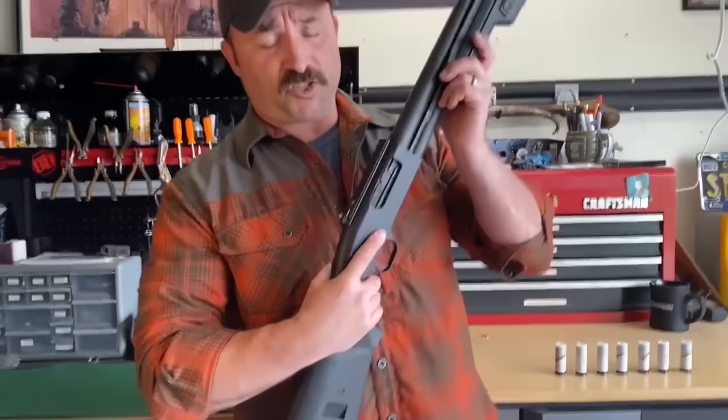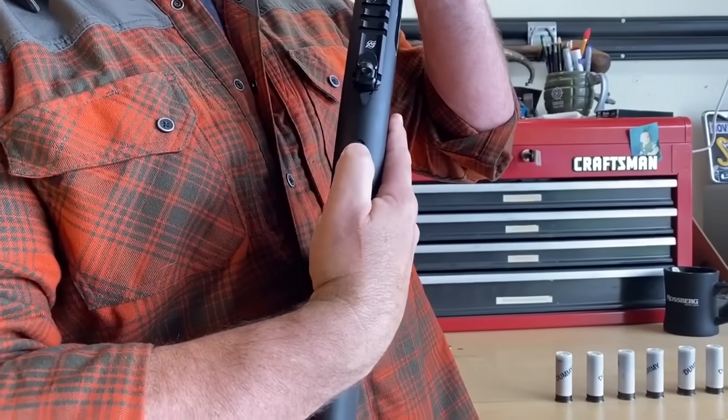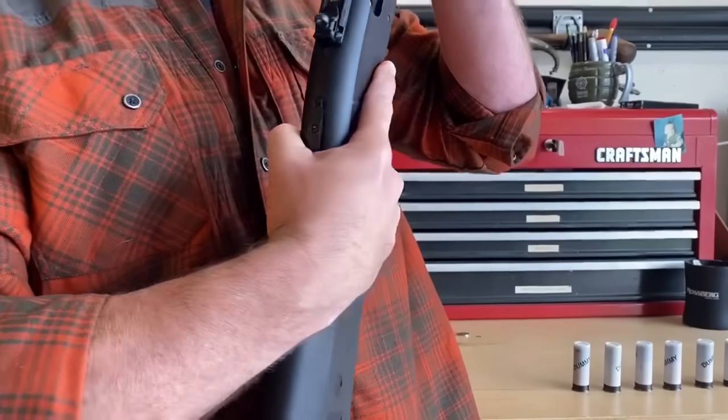First thing we need to do is ensure that the shotgun is on safe. With the 500 and 590 series of shotguns, that ambidextrous safety lever needs to be all the way to the rear. Once we've verified that that lever is all the way to the rear, we can go ahead and open the action.